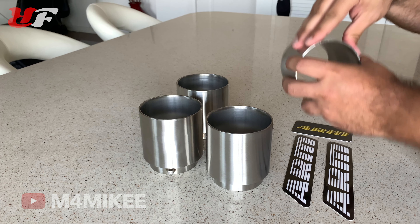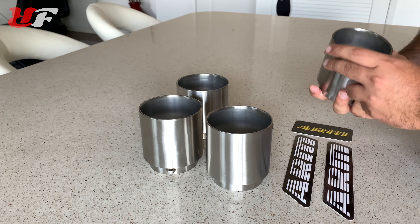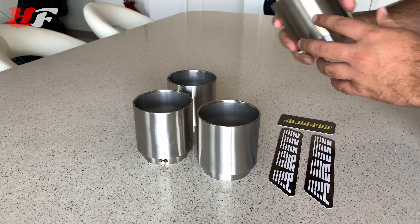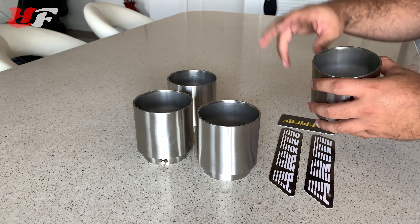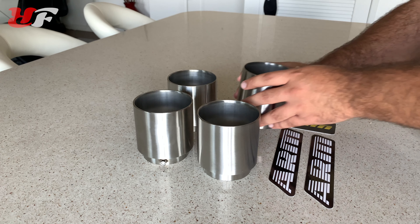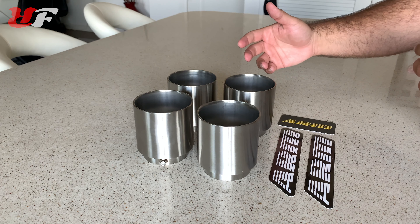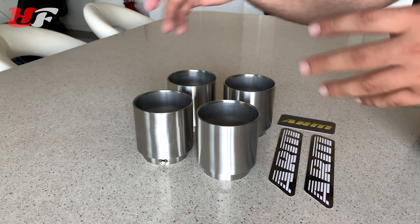And here's the good part — four brand new shiny Arms Motorsports exhaust tips. I'm really impressed with the way these things are packaged because there is no way these can be damaged during shipping and handling. Everything is bubble wrapped. Let's unwrap that — oh nice, I can already tell this is what we have here. Look at that.